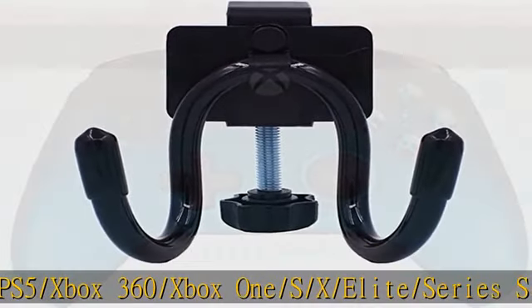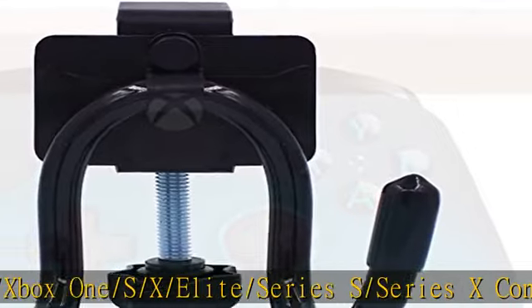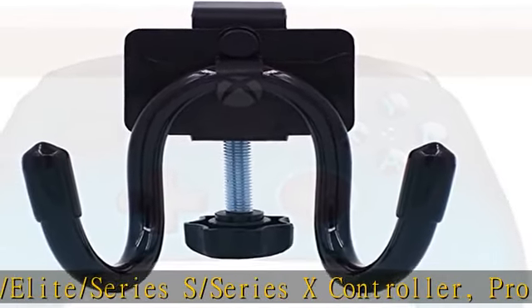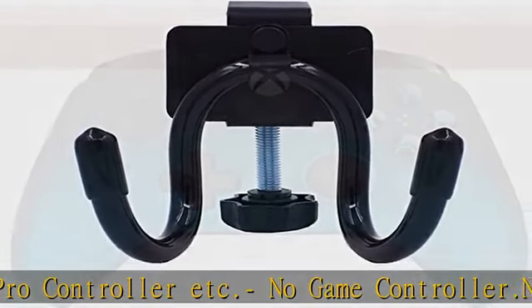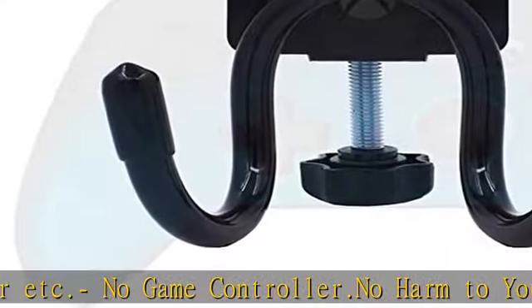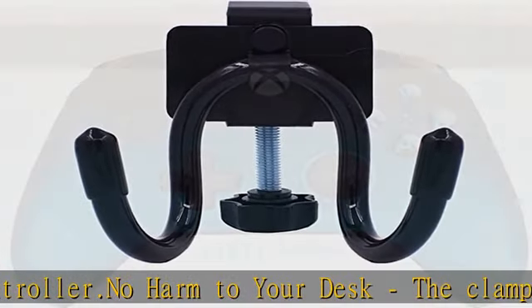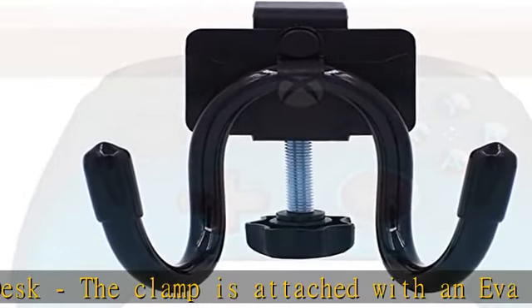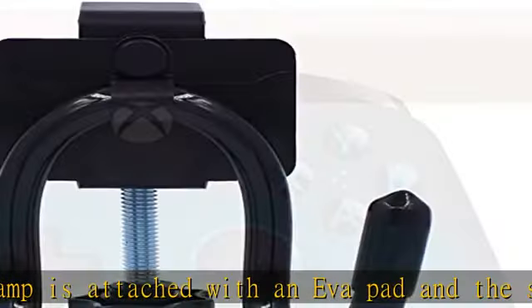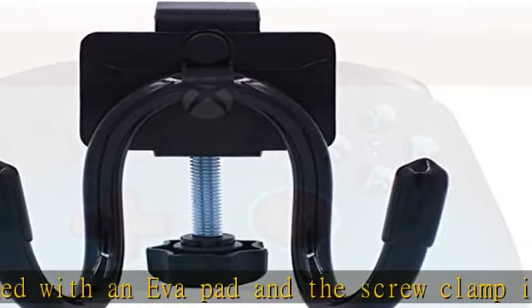No harm to your desk. The clamp is attached with an EVA pad and the screw clamp is also attached with a rubber cap — no scratches to your desk and glass. No mar to your desk paint. Fits flat surfaces up to 32mm (1.25 inch) thick.